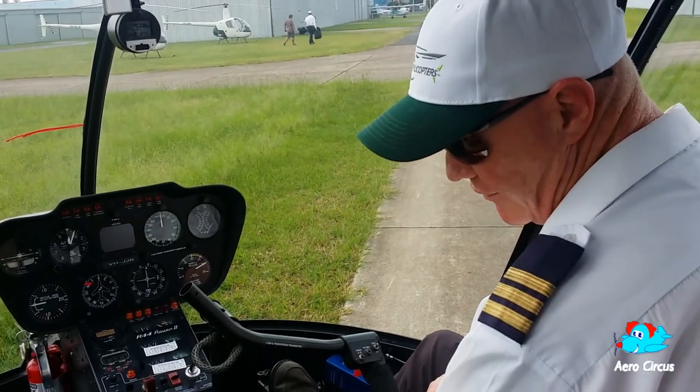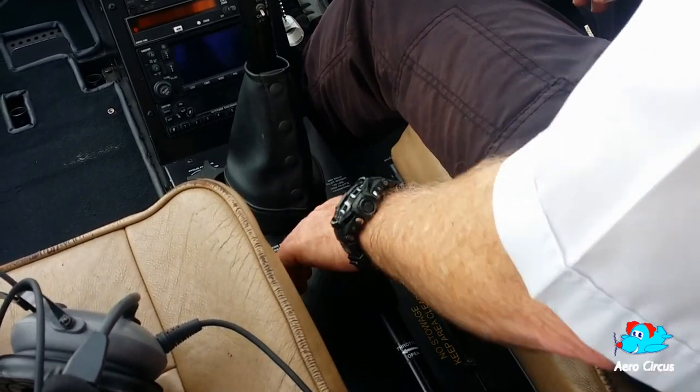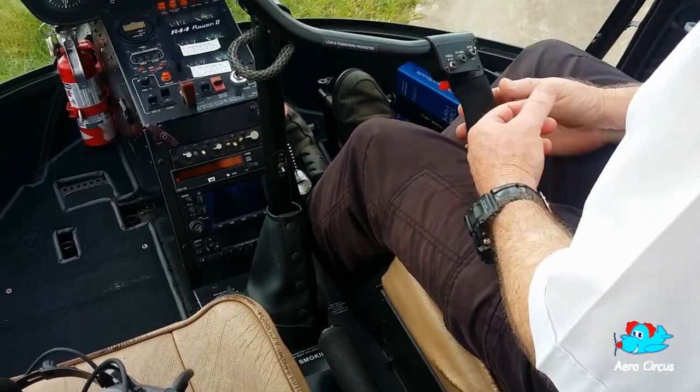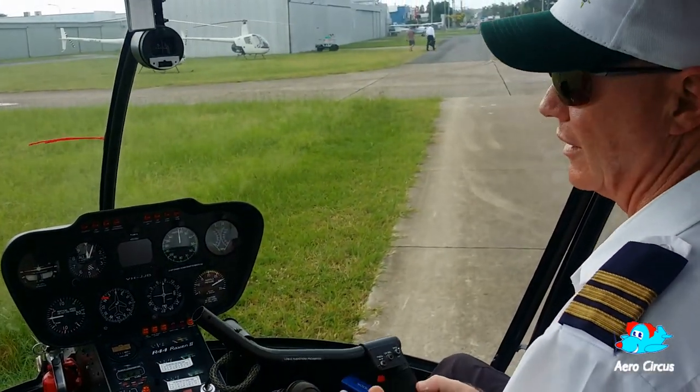It's that simple. Everything's nice and gentle. At the end of the collective, you've got your throttle — same as your aircraft. The secret with helicopter flying is nice and gentle. Fixed wing, you can be a little bit more heavy-handed, but with the helicopter, less is best.